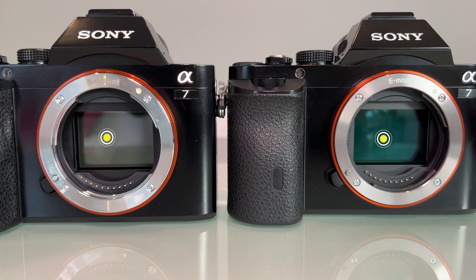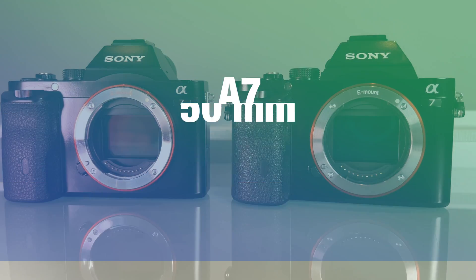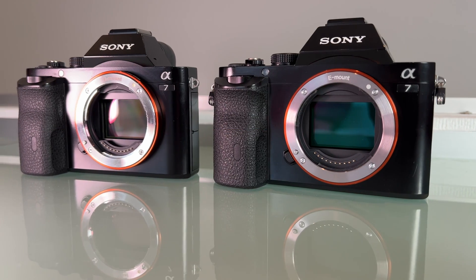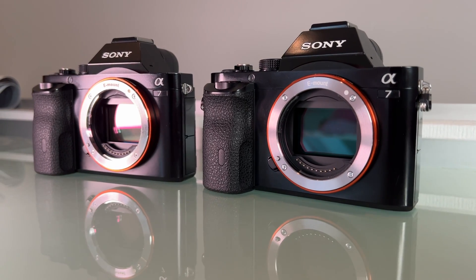To do this test I have my astro modified a7 on the left and my original a7 on the right side. The settings of both cameras are the same, with a focal length of 50mm, aperture of 5.6, and a shutter speed of 1/60. In the following video you will see the difference from ISO 200 to 25600 in a pitch black room.